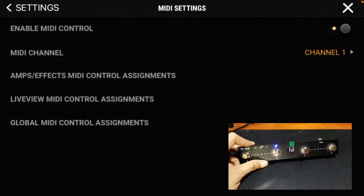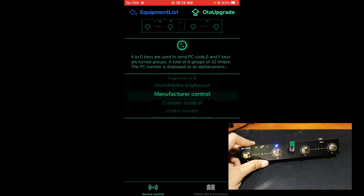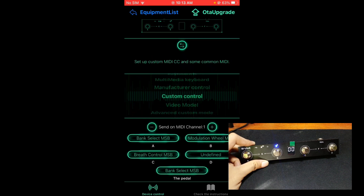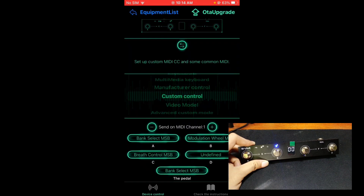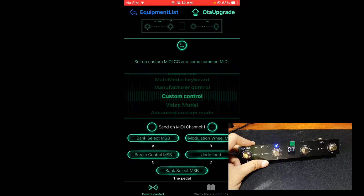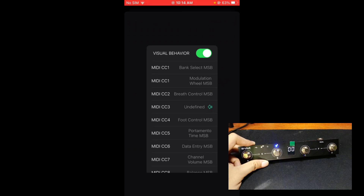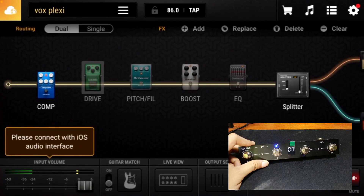If you will use this for Stomp Box Mode, scroll down and choose Custom CC, then assign a MIDI channel to each foot switch letter. For foot switch A, assign MIDI channel 1 (Bank Select MSB, which is channel 0). For foot switch B, assign MIDI channel 1 Modulation MSB. For foot switch C, assign Breath Control MSB, which is channel 2. For foot switch D, assign channel 3 (Undefined). You can assign different channels as long as each foot switch has its own respective channel and they do not overlap.